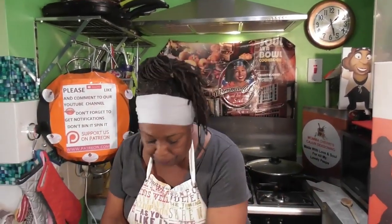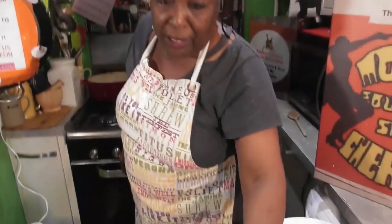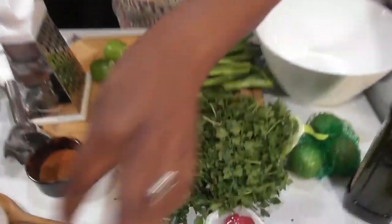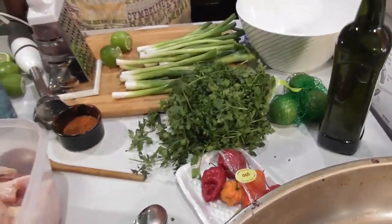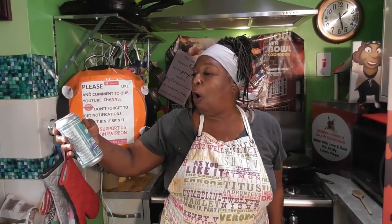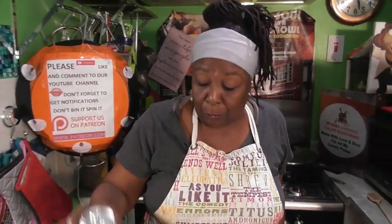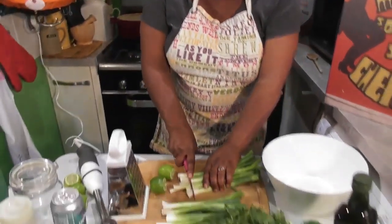Here's what we need: some limes, some spring onions, some parsley — you can have it flat or curly, I went with flat leaf — some scotch bonnet chilies, some olive oil, and we're going to add to it a cold pressed summer stout.